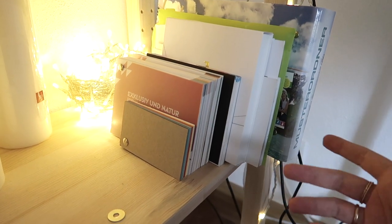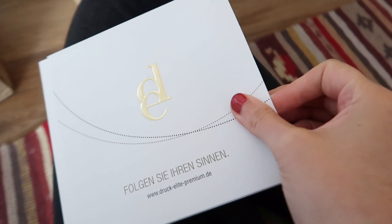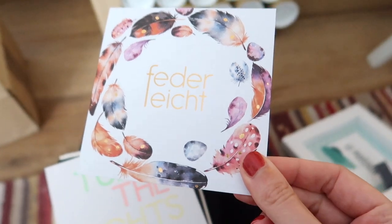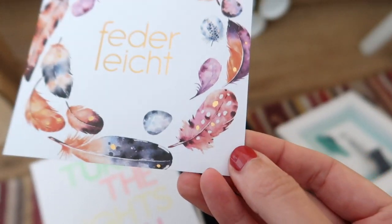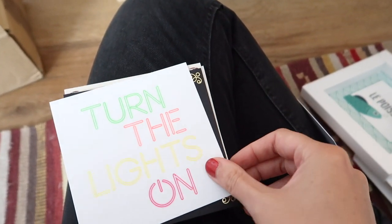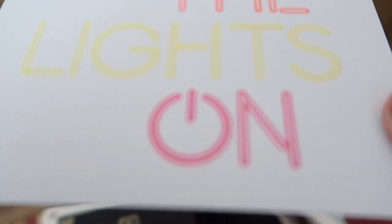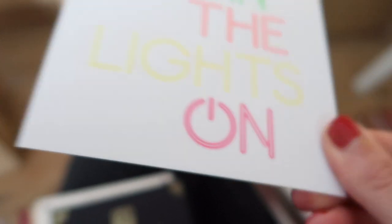I got the paper samples from different printing companies. I don't know how this is handled in other countries, but in Germany, if you're interested in a paper from a printing company, you can either just ask them or check out if they have an option on their website, because most of them actually send out these sample books for free, and I find that quite handy.